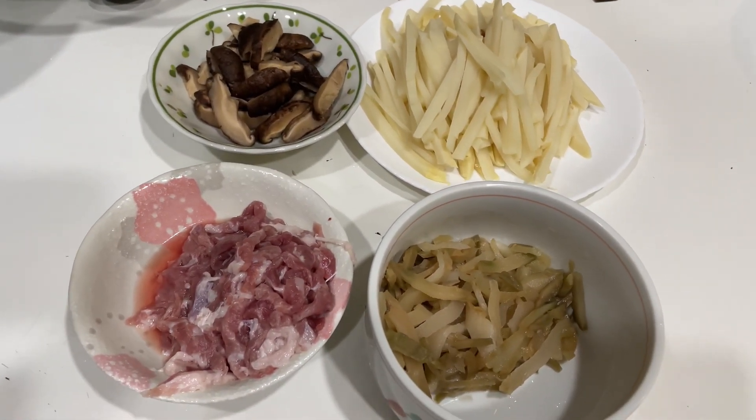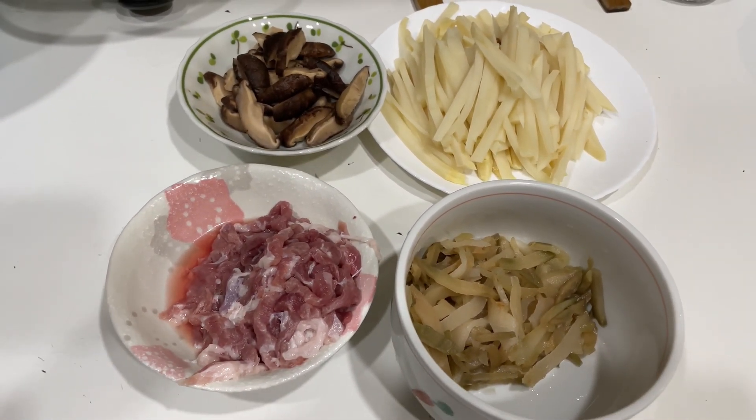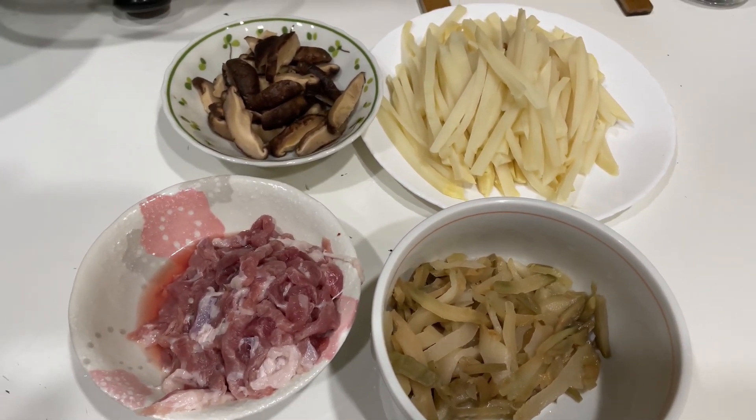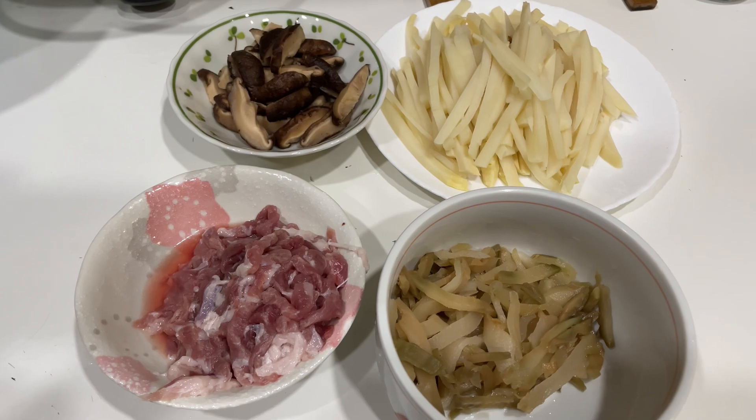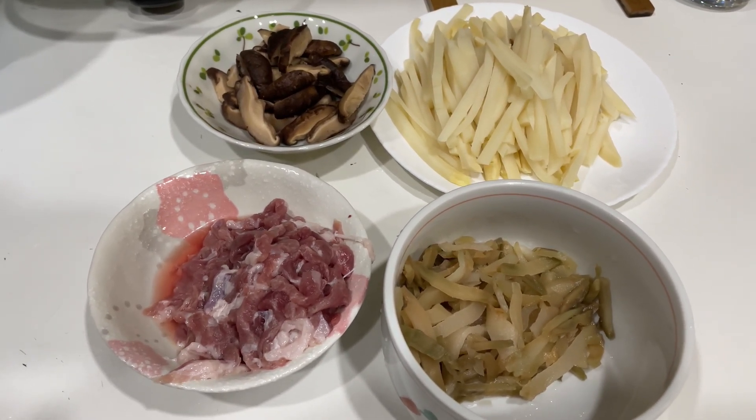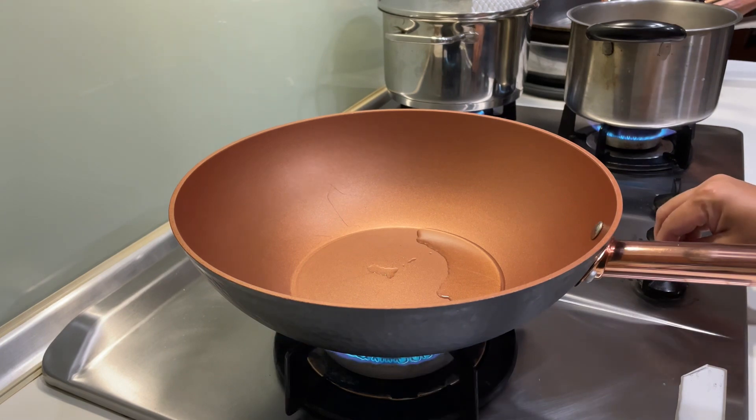Hi guys, welcome back to my channel. For today's video I'm gonna show you how to cook stir fry bamboo shoots with dried mushroom, pickle greens, and the meat is optional — it depends on you.